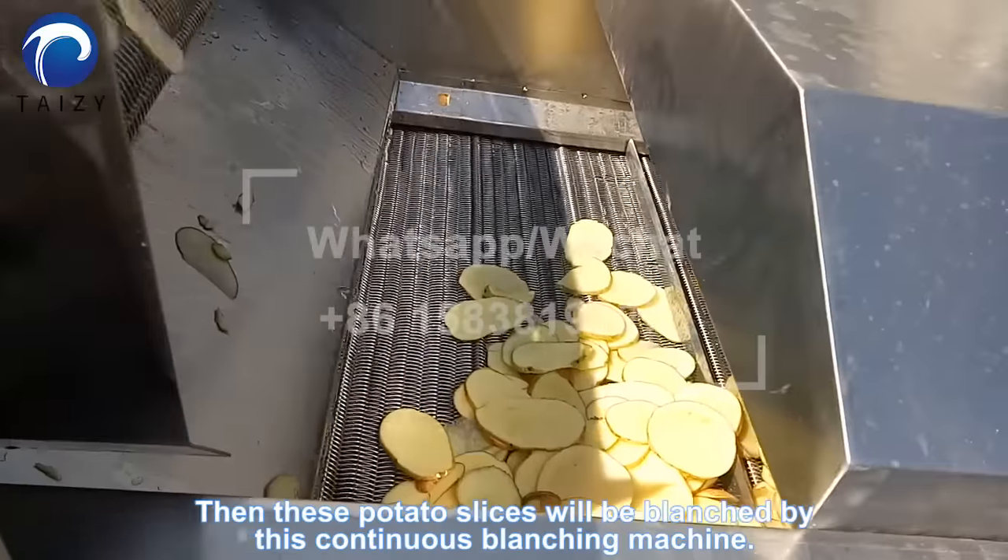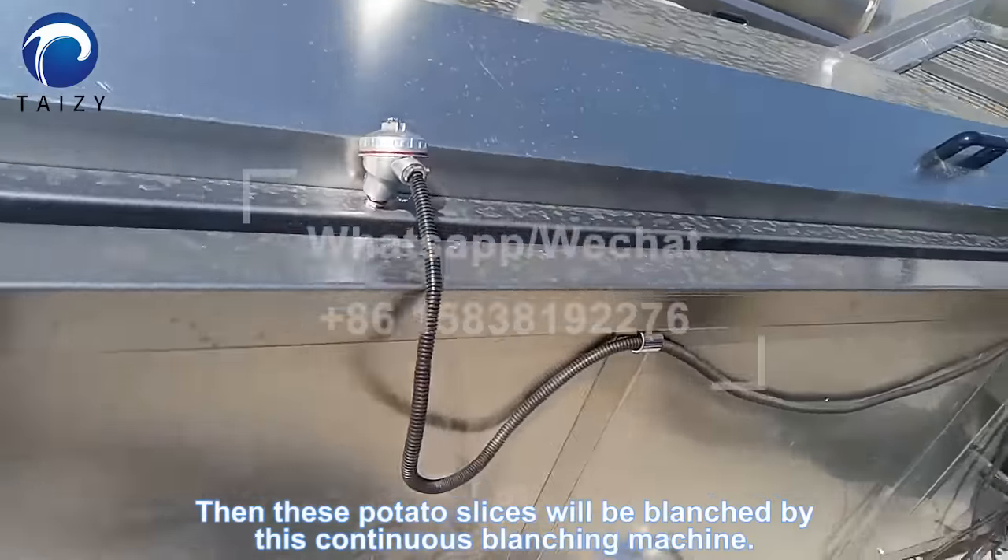Then these potato slices will be blanched by this continuous blanching machine.